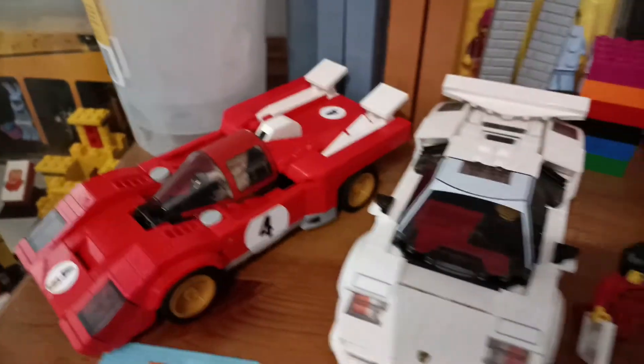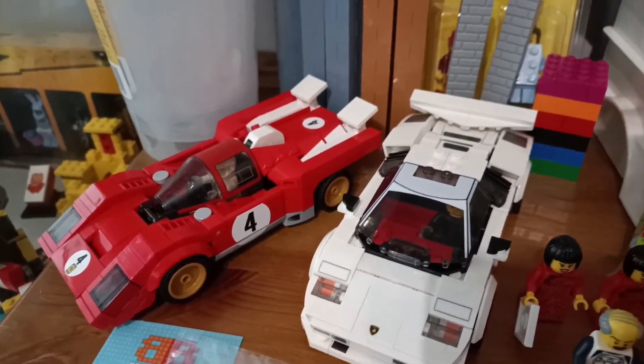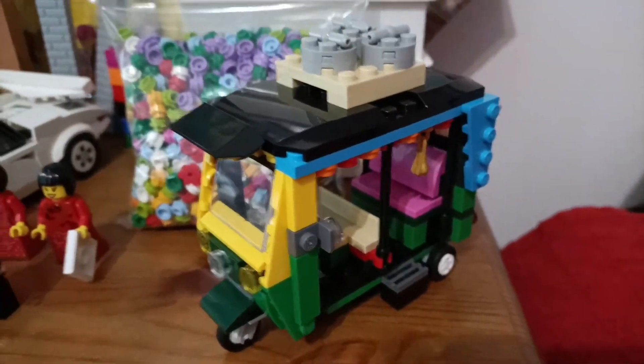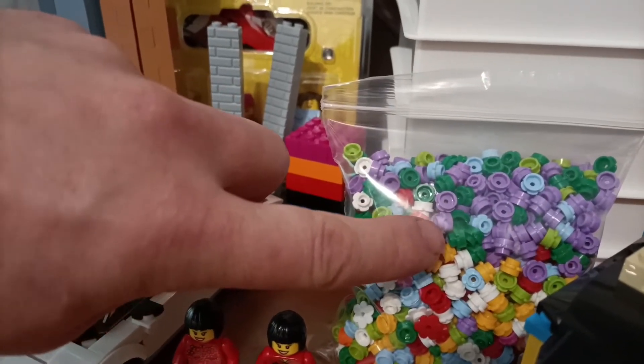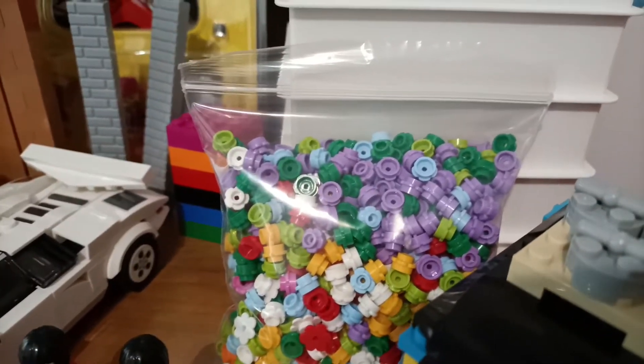These are the two built cars, and there's the Tuk Tuk. I got the dark green, purple, and the light blue flowers from the pick-a-brick wall this time.